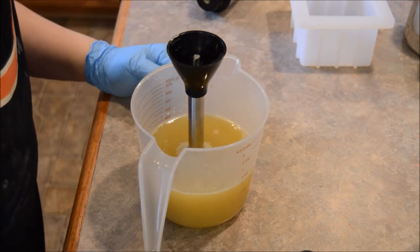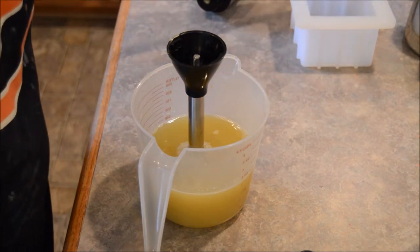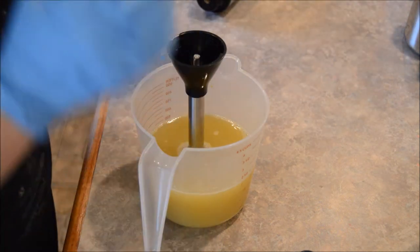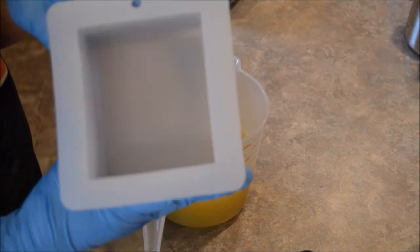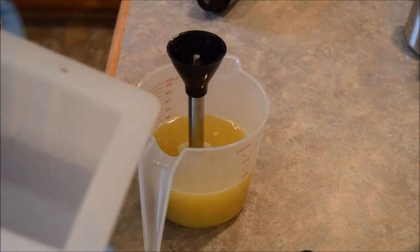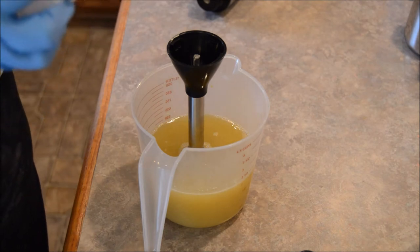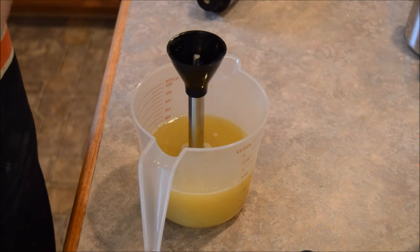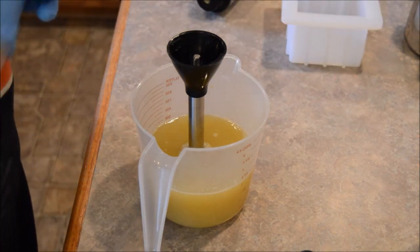I'm not going to color them, but I am going to put a little micro-swirl on top — A, because it's pretty, and B, I'm going to have eight batches of these little guys sitting around and I want to make sure I know what's what. I got these little tiny one-pound molds from Bramble Berry. Absolutely adorable. I'll probably get about three or so bars out of this.